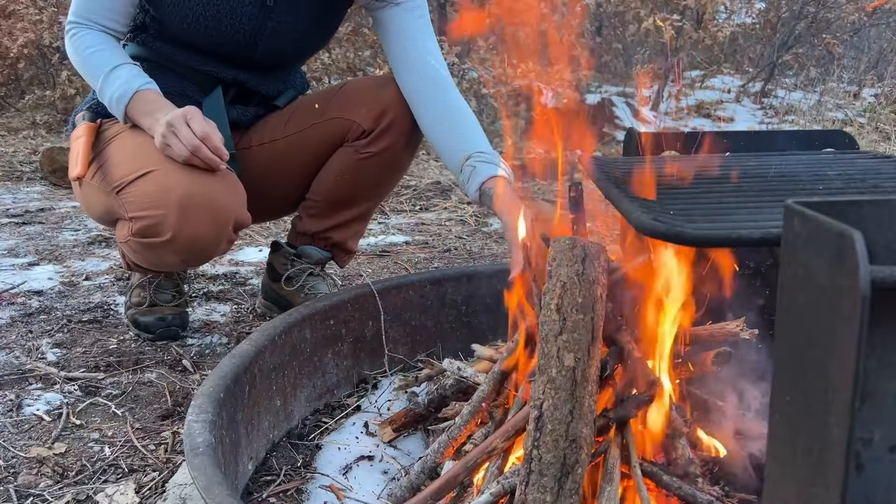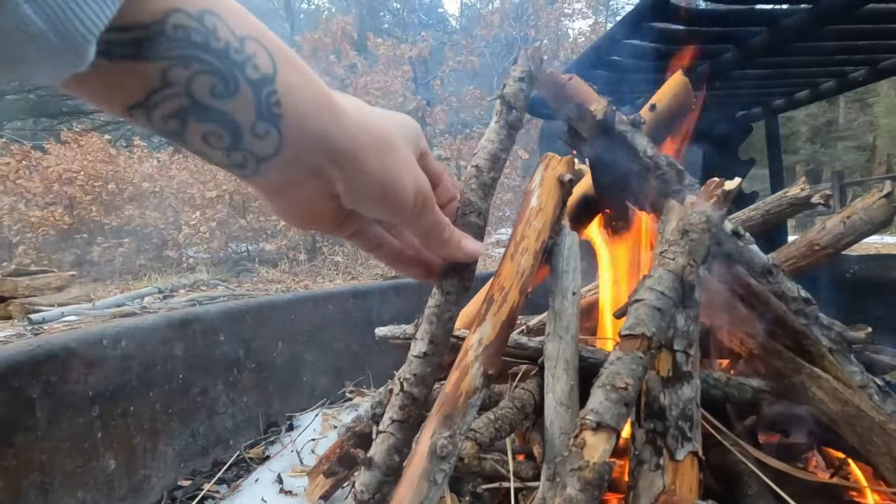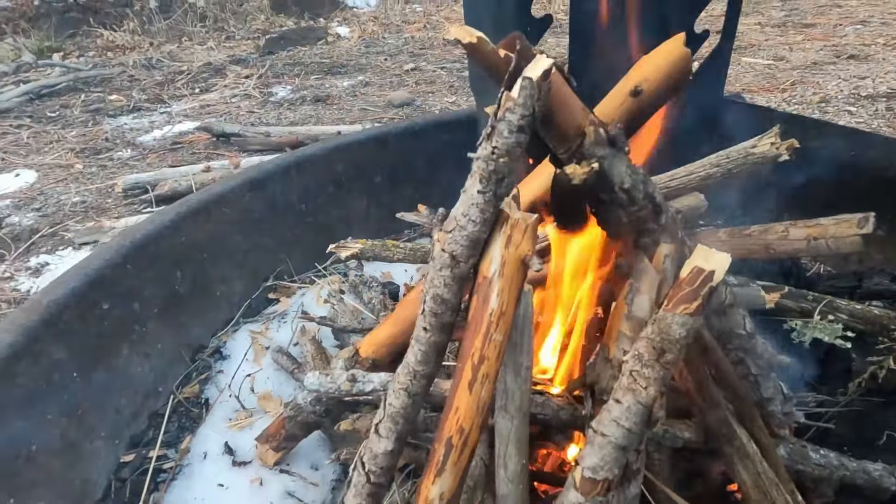If you want to level up your fire making, watch this video here — it will show you every way to start a fire, and you will become a wise wilderness wizard in the process. Happy trails.